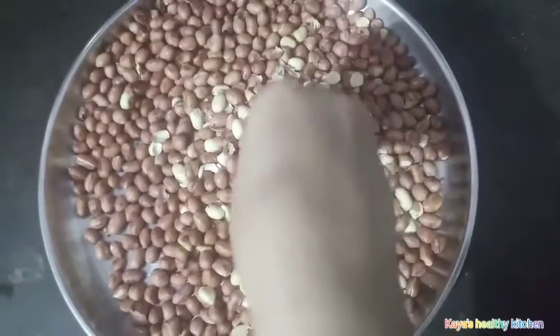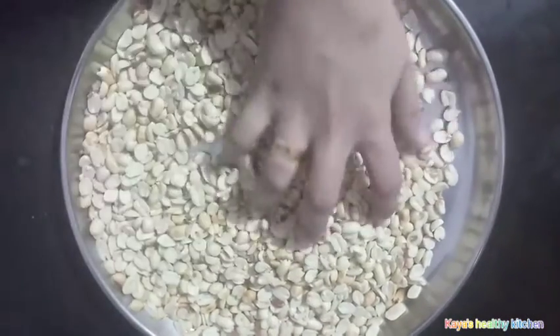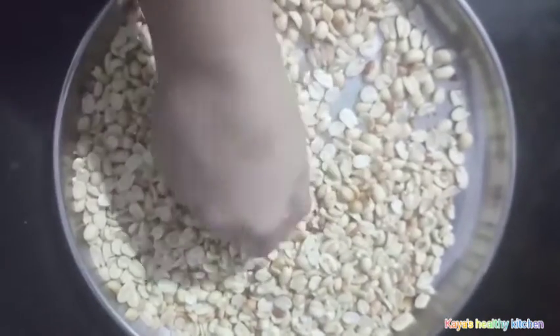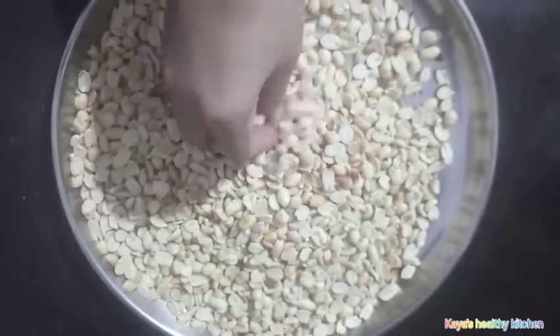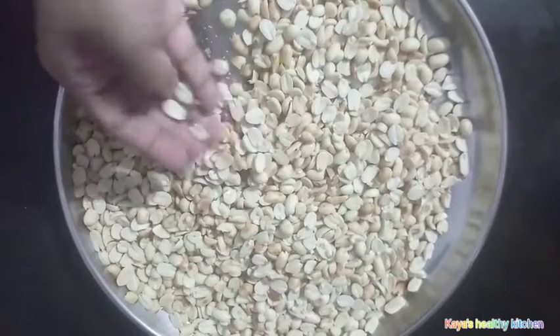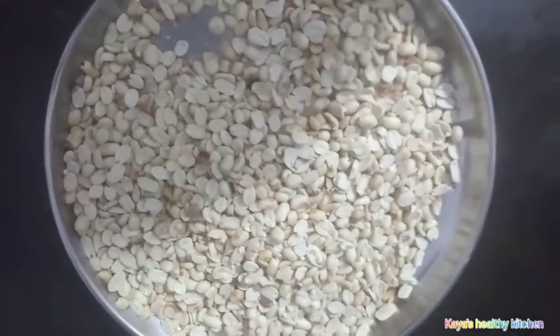Let's take a big bowl and make it a nice small bowl. I'm going to stir a small bowl in the bowl. Then we add a cup of wine. Now let's put the bowl together.